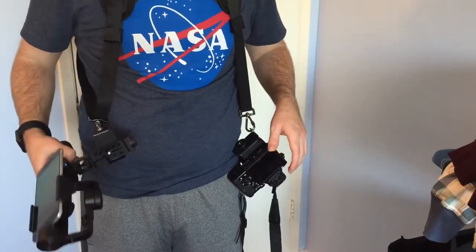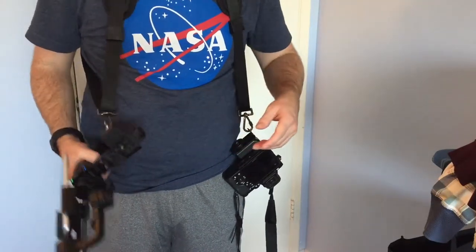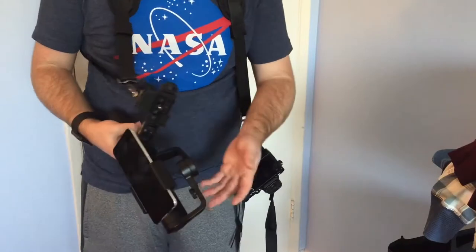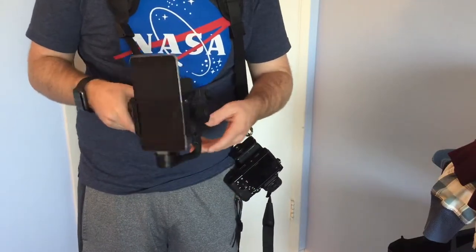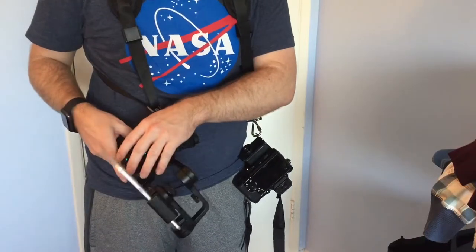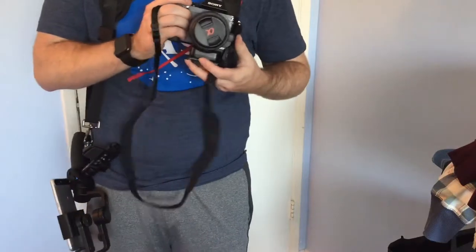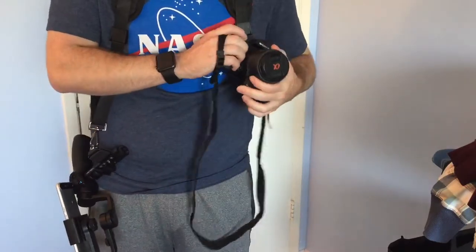This is perfect if you're walking around and you need to hold two cameras but you don't have enough hands or someone to help you. And this is specifically good for the Osmo, because with the Osmo it's always kind of a pain — you don't know where to put it and you don't want the gimbal to get all banged up. So you can just drop it, put it into sleep mode first, and then just drop it and let it hang by your side. Then you can pick up your other camera and take a photo or video.